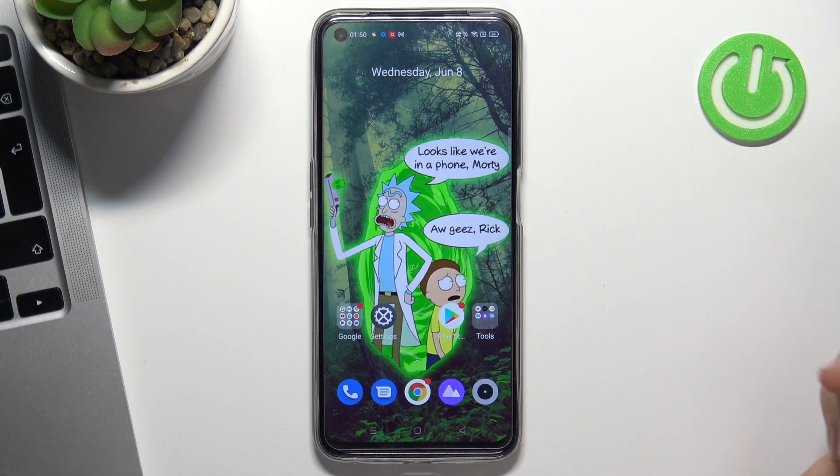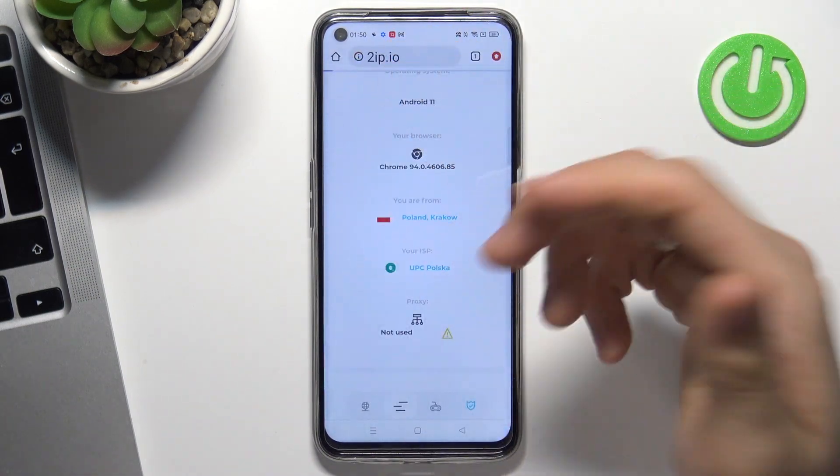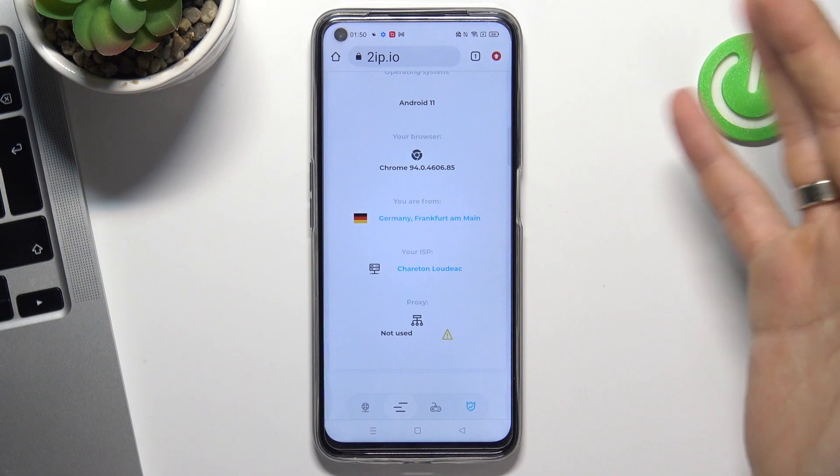So now just check how VPN works on your device. Open the 2ip.io website and reload the page. As you can see, we are now in Germany, in Frankfurt. Cool, VPN works!